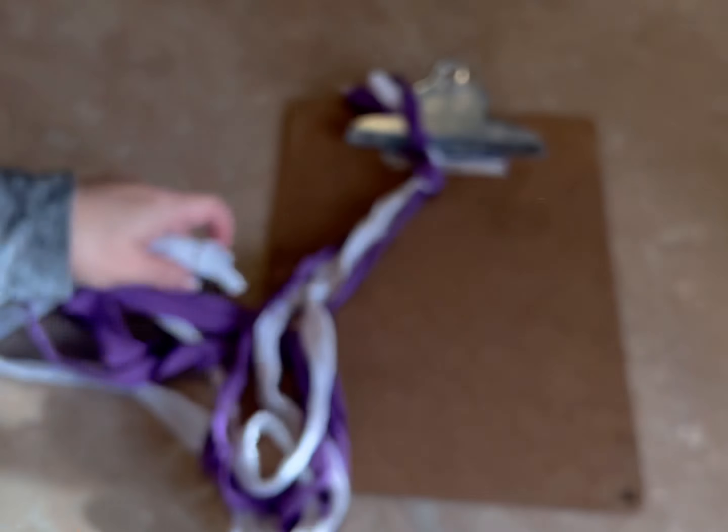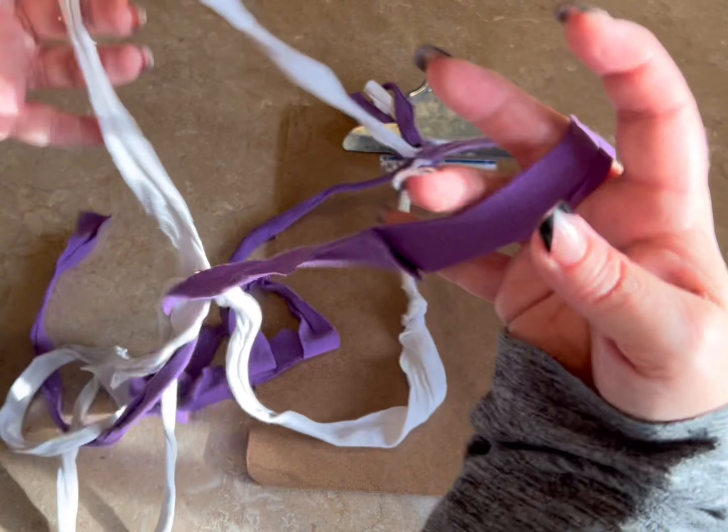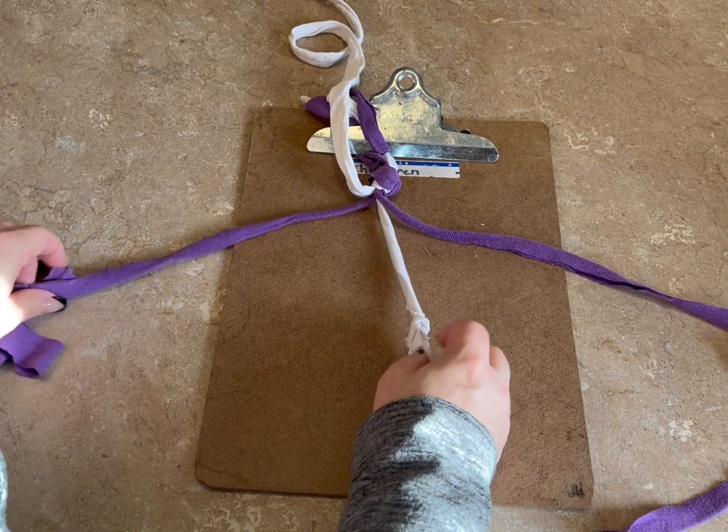Hi everyone, Monique here, Little Gems Creations One. Today we are going to be making a dog toy. I'm using some t-shirt yarn. I have a tutorial on how to make t-shirt yarn and I'm going to link it in the description, so make sure you check that out.